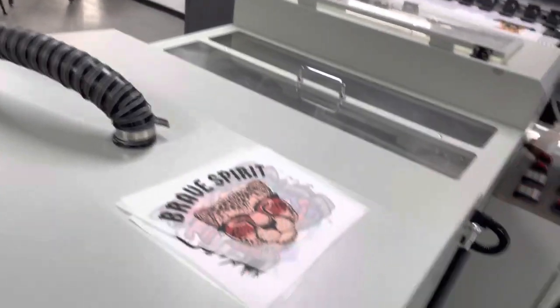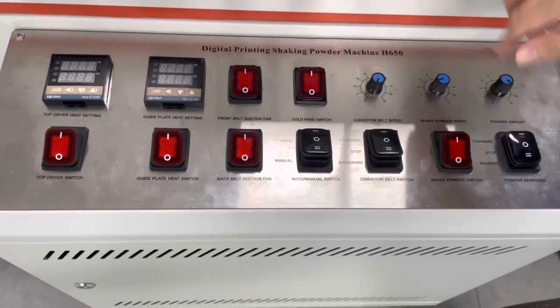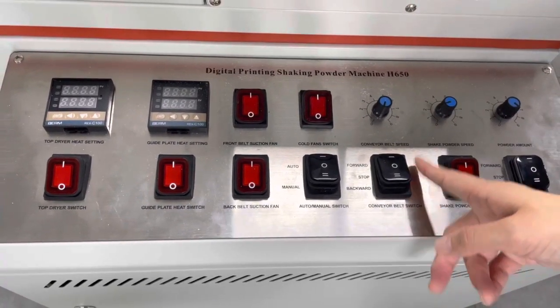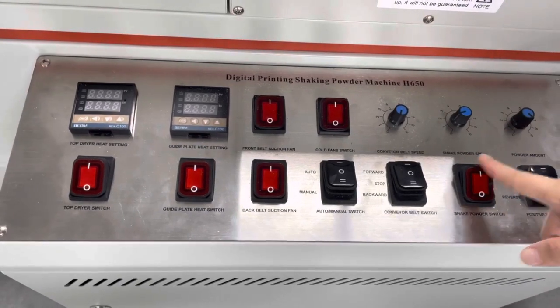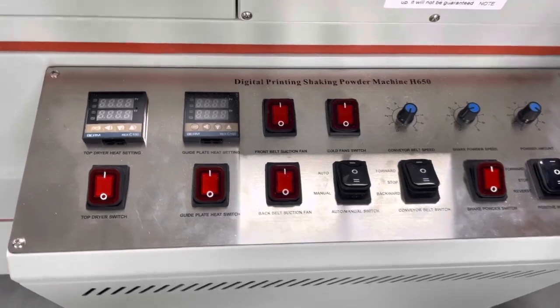Let me introduce the control board for this powder shaker. There are many buttons here — you can control the speed of the conveyor belt, the speed of the powder shaker, and you can also set up the temperature you want with different degrees for drying.